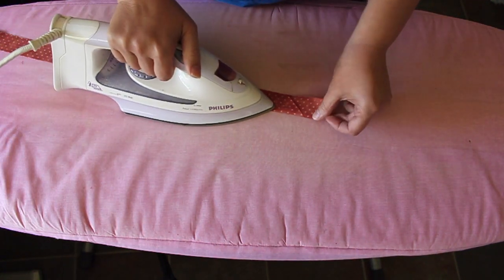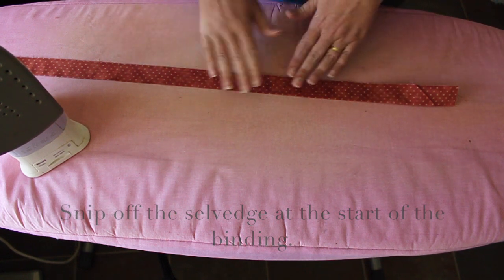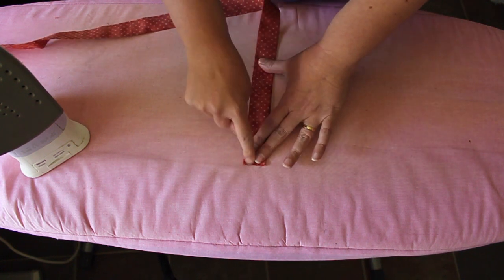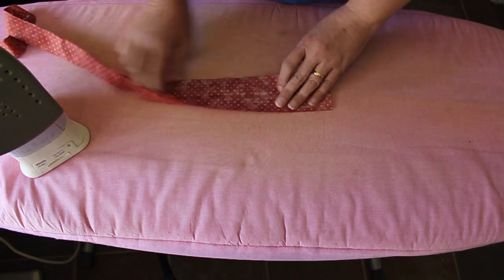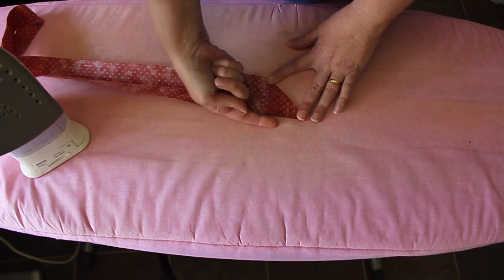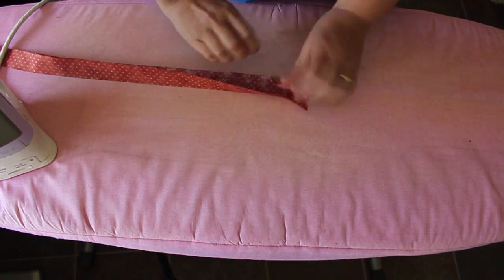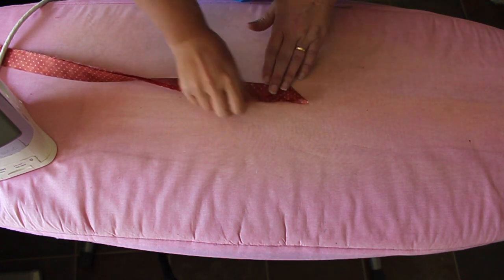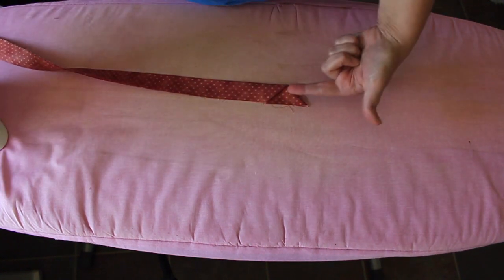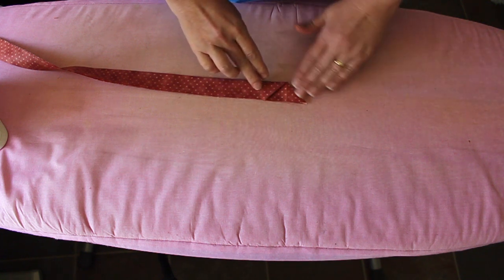I'm finished pressing my binding. Keep in mind the bulk of the binding is at the right hand side and I'm working on the very start of the binding — this is where I'm going to start stitching. What I want to do is fold it on a right angle away from myself and give that a press. Then fold it in half again and press it again. That's going to give me a nice little pocket to tuck the end of the binding in. When I come to finish off the quilt I can just tuck that binding in underneath there and end up with a really nice mitered finish.